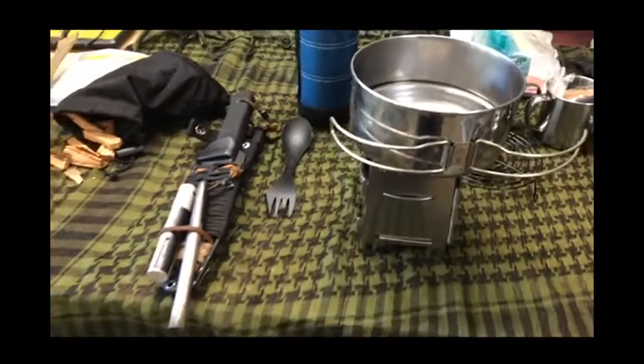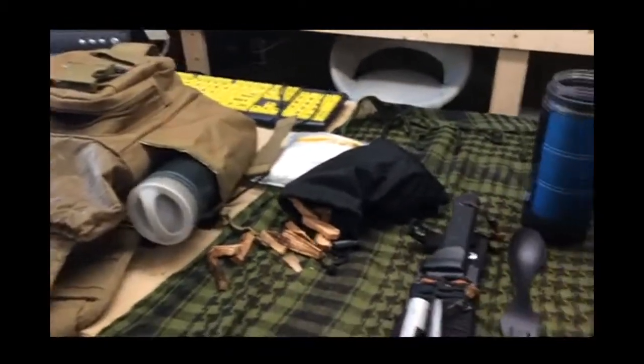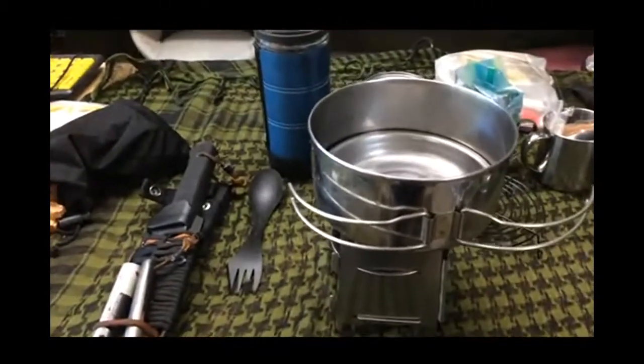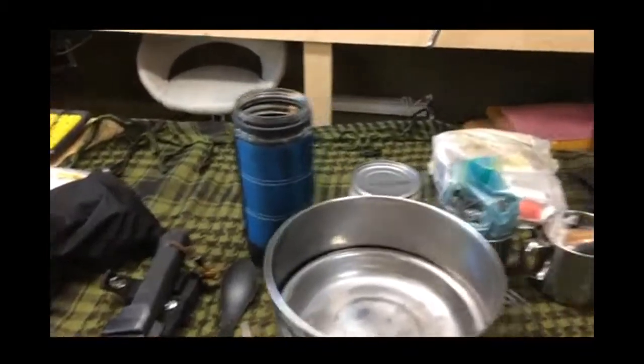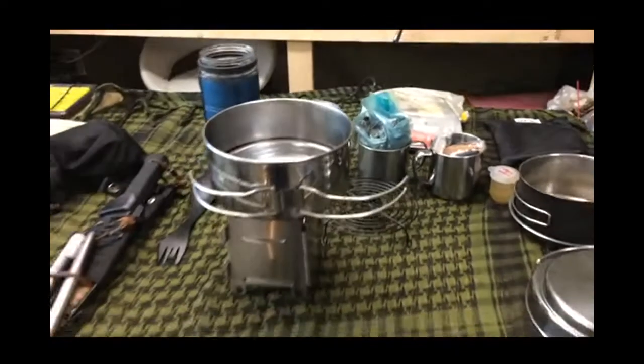It's a really easy way to carry what you need. Everything here fits in this pouch easily and it weighs almost nothing. And you can go out and have a hot beverage of some kind at any time you want to — whether coffee or any of the other products that I mentioned. It's a really handy way of just going out.